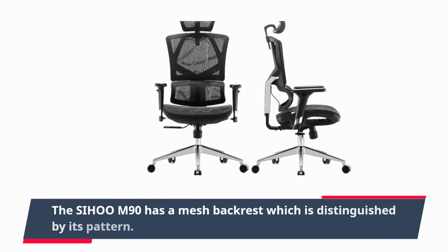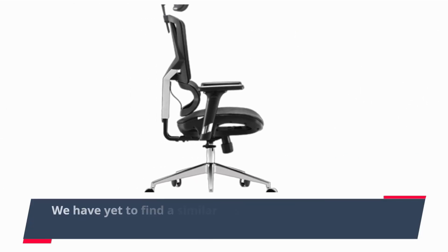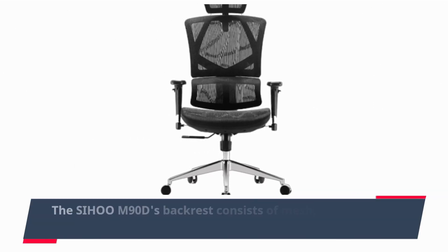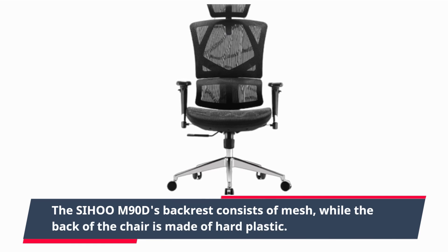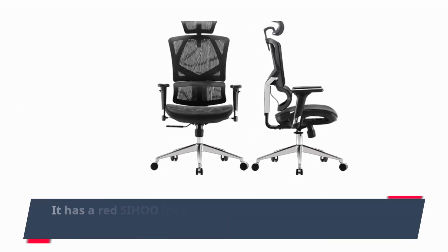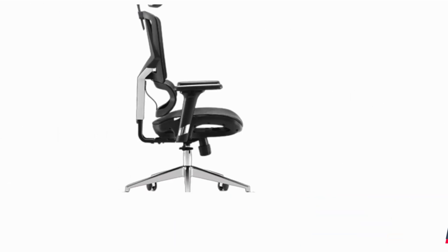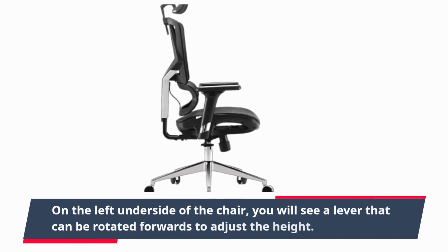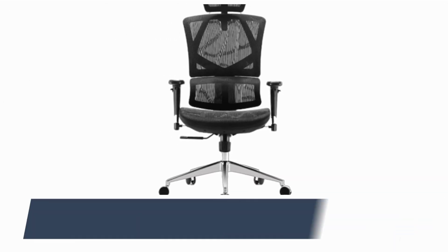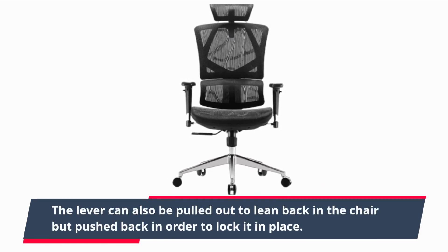The Sihoo M90D has a mesh backrest which is distinguished by its pattern. We have yet to find a similar design from other office furniture makers. The backrest consists of mesh, while the back of the chair is made of hard plastic. It has a red Sihoo logo in its center frame and grey accents on either side of the back plate. On the left underside of the chair, you will see a lever that can be rotated forwards to adjust the height. The lever can also be pulled out to lean back in the chair, but pushed back in order to lock it in place.